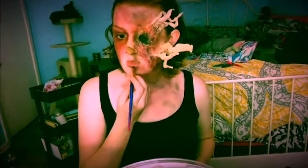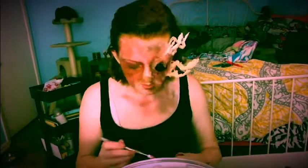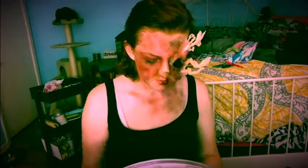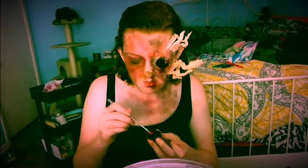I also decided to shade along my collarbone and neck to make myself look thinner, to the point where it's almost an unhealthy amount of thin. Now I'm just taking fake blood and going into that eye socket, down my mouth, and on my nose to bring a gorier aspect to this look.